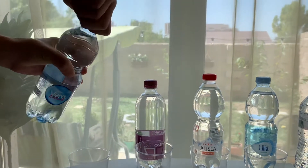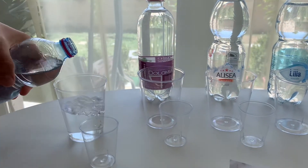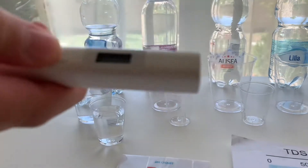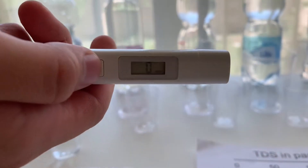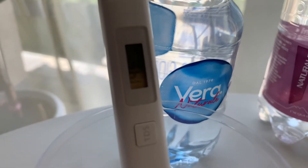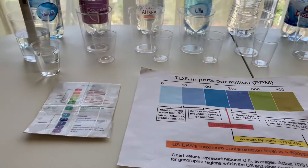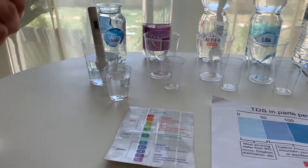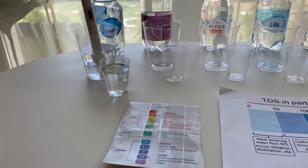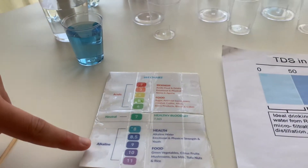Let's test the pH and TDS levels. We don't have a lot of information on the bottle because most of it is written in Italian. First let's test the TDS level — turn on the TDS tester, make sure it says 0, and put it in. The reading is 145. That is carbon filtered mountain spring water. Now let's test the pH level — do 2 to 3 drops and stir it a little for a better result. I give this an 8.5. This is alkaline water.